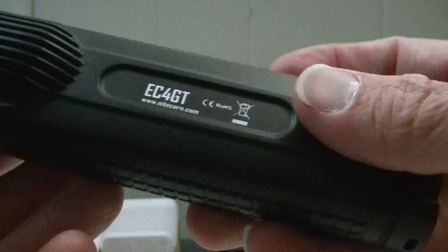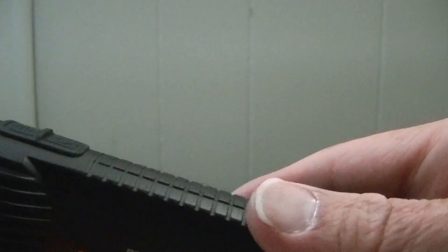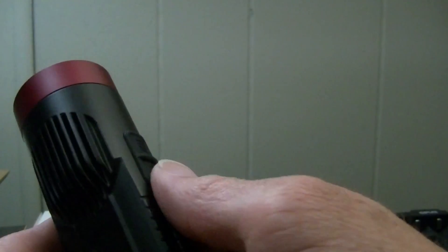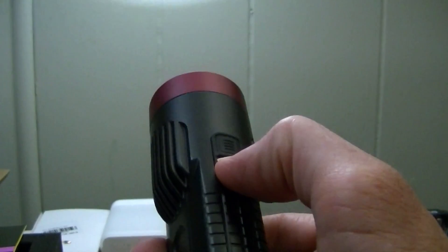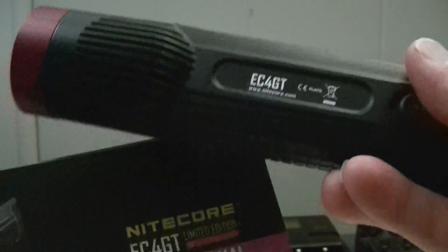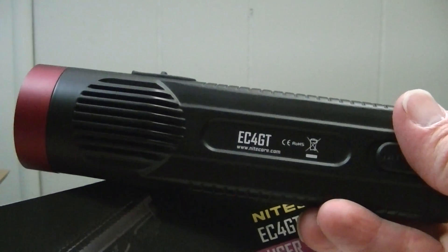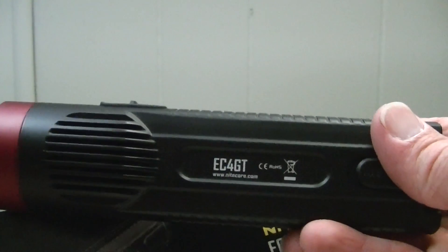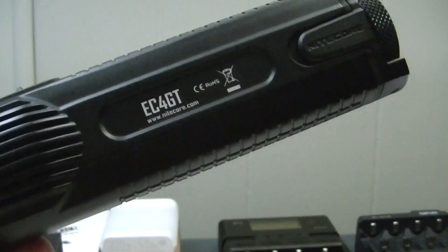That has been our demonstration today of the EC4 GT Limited Edition with the red bezel from Nitecore. Personally, I think it's a pretty darn good light. It is a little bit large — can't just stick it in your pocket and go — but it does have the belt sheath. It's powerfully bright, doesn't get hot, has great reach with the LED, and good features on the buttons. It was provided to me by my friends at GearBest — check out their link below, pick it up for a good price, and read my written review at lightsandgear.com for more flashlights, batteries, and chargers. I hope you've enjoyed the video and we'll catch you around the corner. Bye-bye.